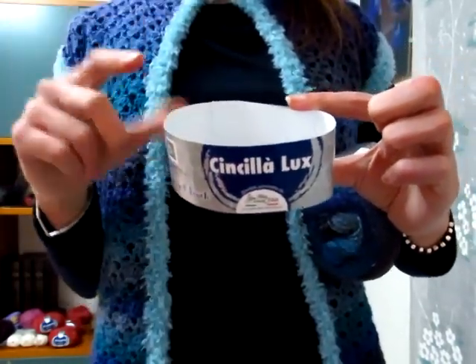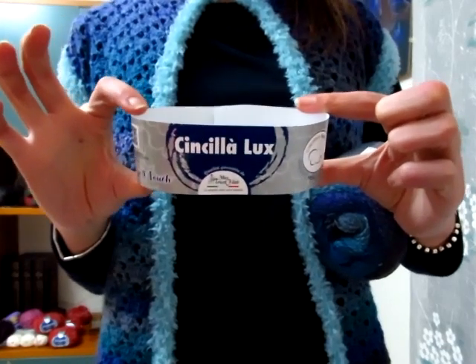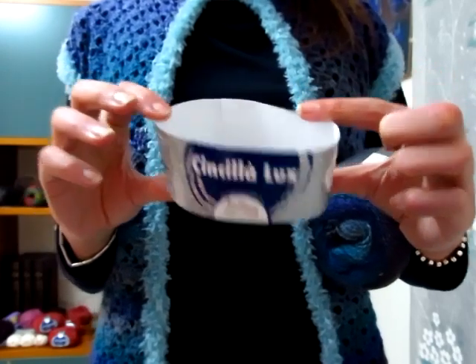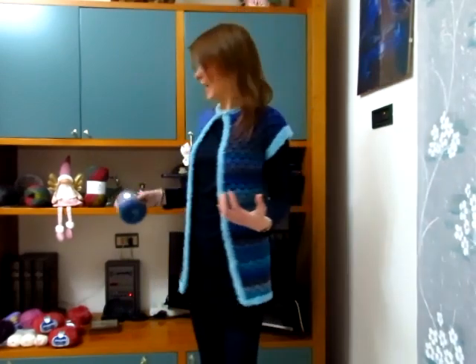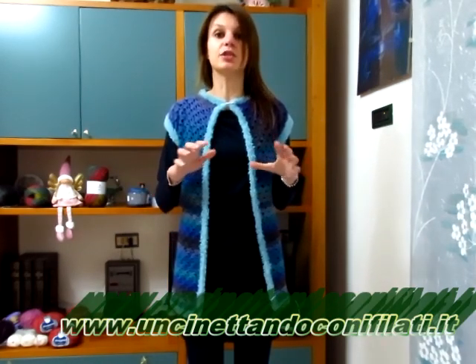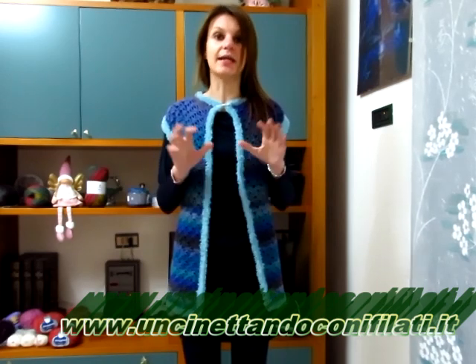Per fare il bordo ho utilizzato il filato Cincila Lux, già usato nel video precedente per il bordino alla stola Infinity. Il colore scelto è il Tiffany e ogni gomitolo da 100 grammi misura 170 metri. Per realizzare questo smanicato in taglia S ho utilizzato due gomitoli del Fiammingo e un gomitolo del Cincila Lux. Lascerò il link in descrizione del sito Uncinettando con i filati. Del colore oceano sono rimasti pochissimi gomitoli ed è terminato il colore ametista.